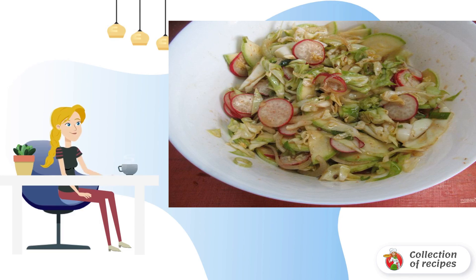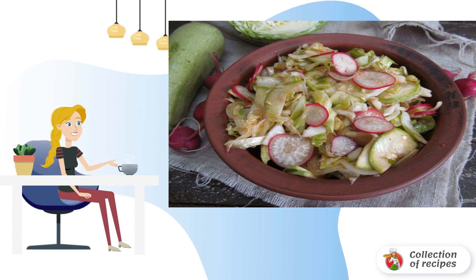Mix the salad thoroughly and put it in the refrigerator for at least one hour, or better overnight. Bon appétit.